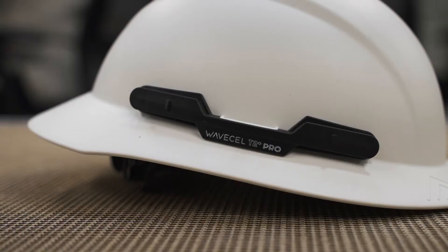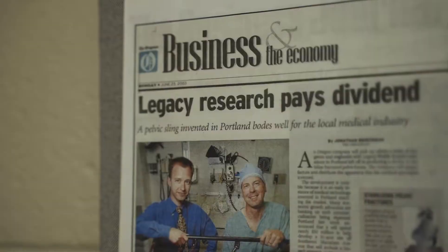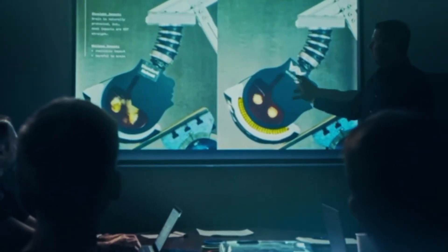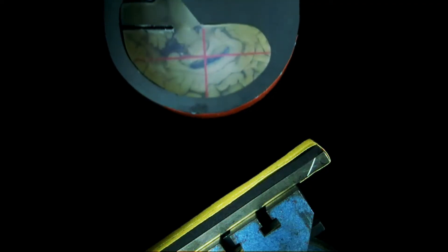The WaveCell Hardhat has been a work in progress for almost 20 years now and is designed by engineers and orthopedic surgeons right here in Portland, Oregon. They recognize that although a lot of serious injuries can be treated with modern medicine effectively,